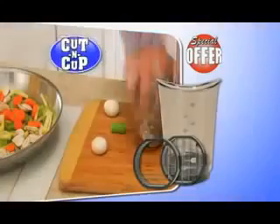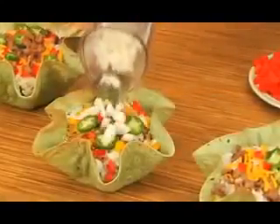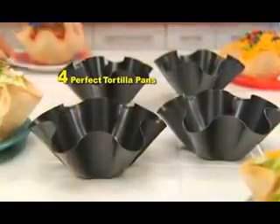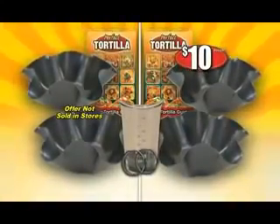But I'm not stopping there. Every caller today will receive our Cut-and-Cup to slice, dice, chop, mince, and measure as it cuts. Just tap onions for fresh taco toppings in seconds. A $20 value, but it's yours to keep just for trying the Perfect Tortilla Pan. You get it all — four Perfect Tortilla Pans, two recipe books, plus the Cut-and-Cup. All yours for just $10. Call or go online now.